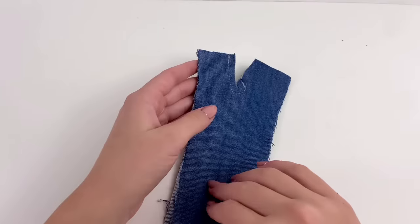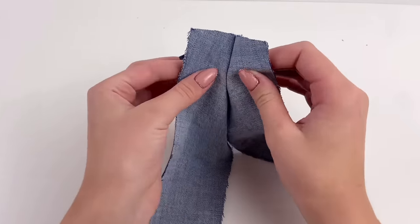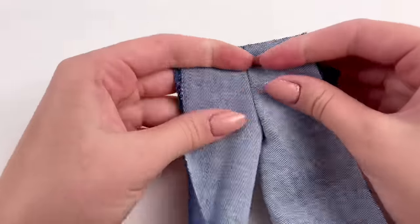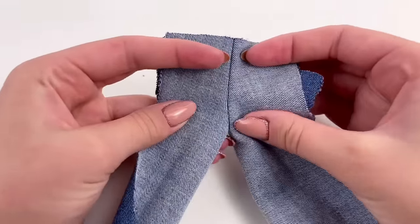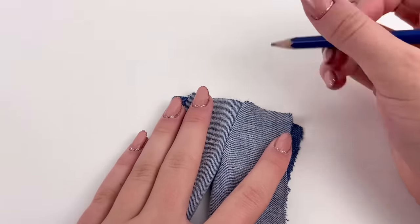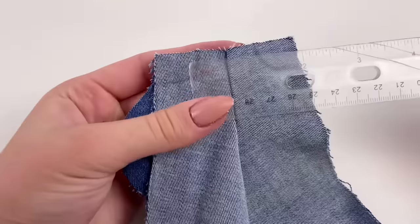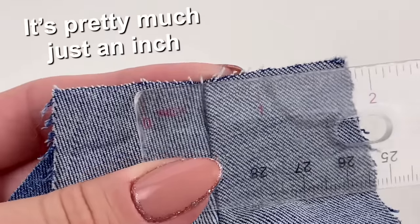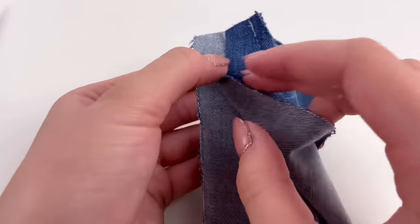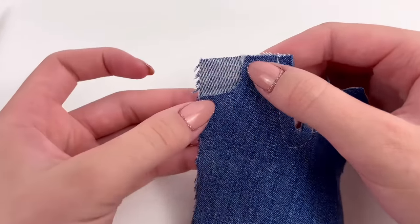From here I'm basically just going to open the pants up and twist them to kind of form their pants shape. So now this part that's sewed up here is going to be the front. And I do want to make pockets for the jeans, so with my pencil I'm basically just going to draw out some pockets so that there's a little bit over an inch between them. Then I cut out one of them and fold that in half so that I can make sure I cut out the other pocket exactly the same.